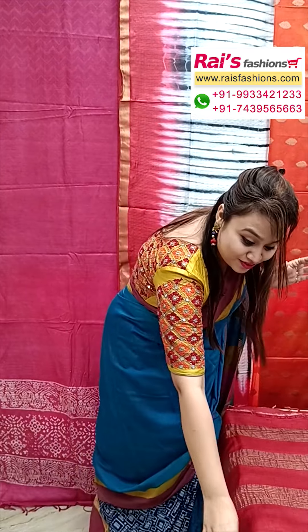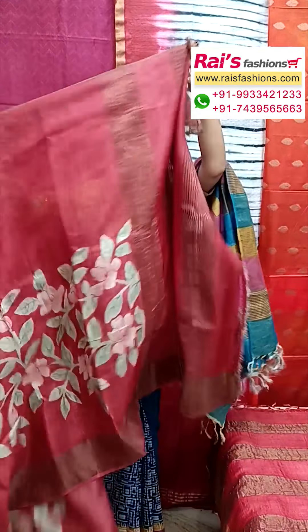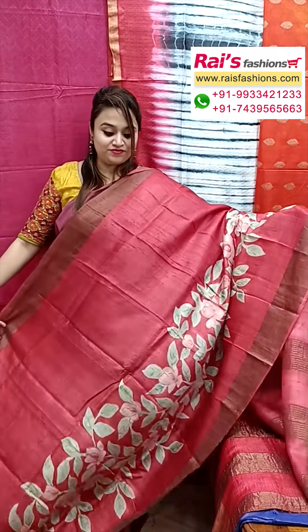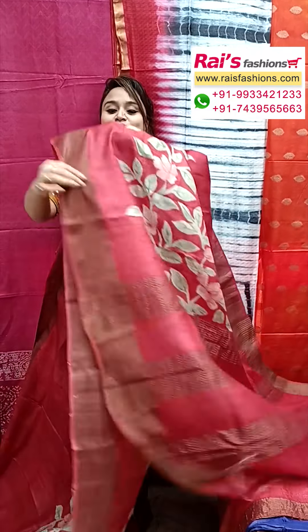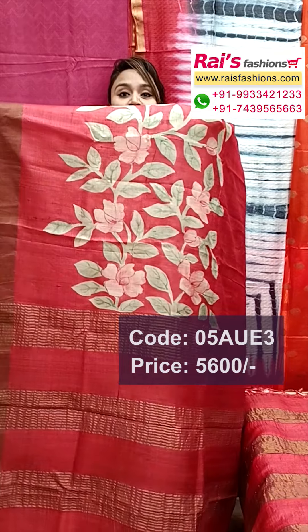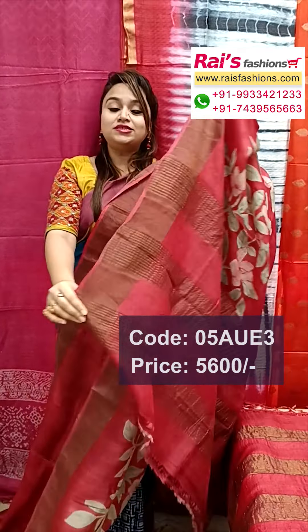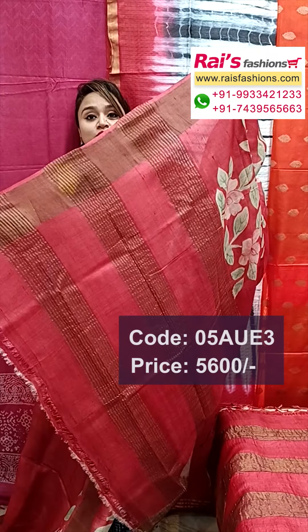Next one — very beautiful, tassar with printed one, with silk mark, bright color combinations. This one is maroon shade, all over beautiful hand-printed. Border portions have golden jari border, and all over border portions beautiful highlighted hand-printed one, pure tassar silk with silk mark.